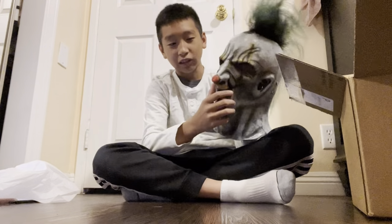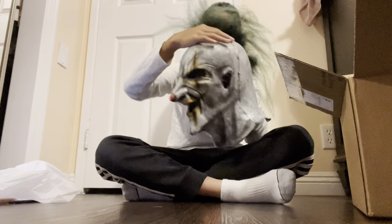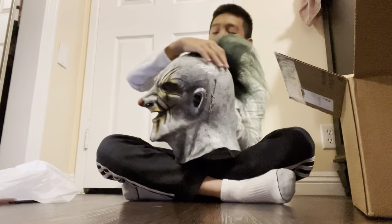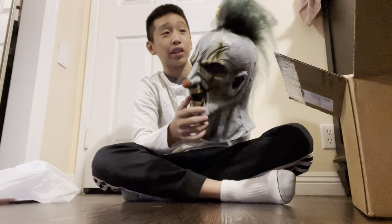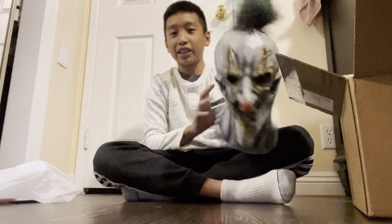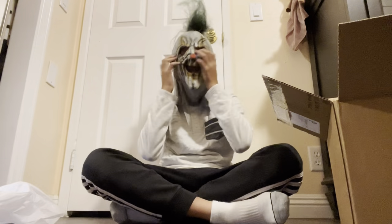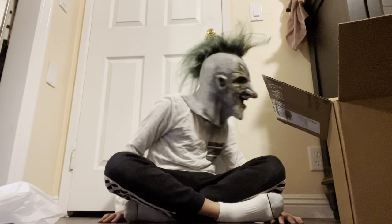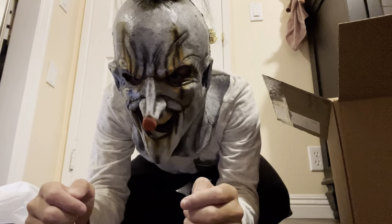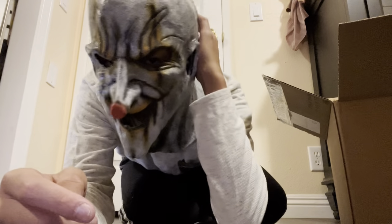Next year I'm going to have actors in a haunt so people can go through, and I'm going to need a ton of these masks. Imagine the price — this was $130. Very good quality. Maybe I'll add a couple more paint details on the eyes and mouth. I'm going to have about eight actors including myself, and I'm going to wear this mask because I really like it. I can see why it's $130 — it's steep but it is worth it, trust me.